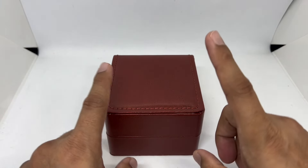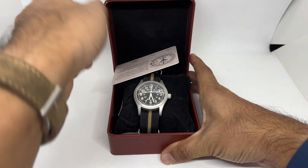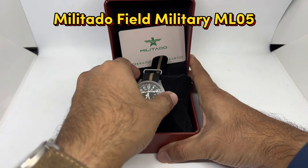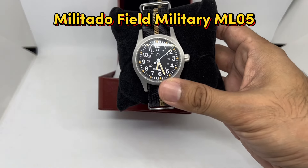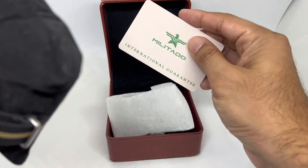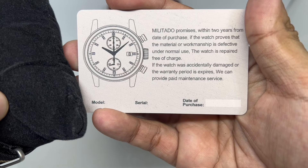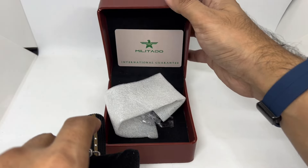So which model did I get? Let's take a look — drum roll please! This one is the ML05 Militado 38mm sapphire crystal field military watch, that's the full name. There's nothing really inside the box except this packaging and an unsigned international guarantee card.